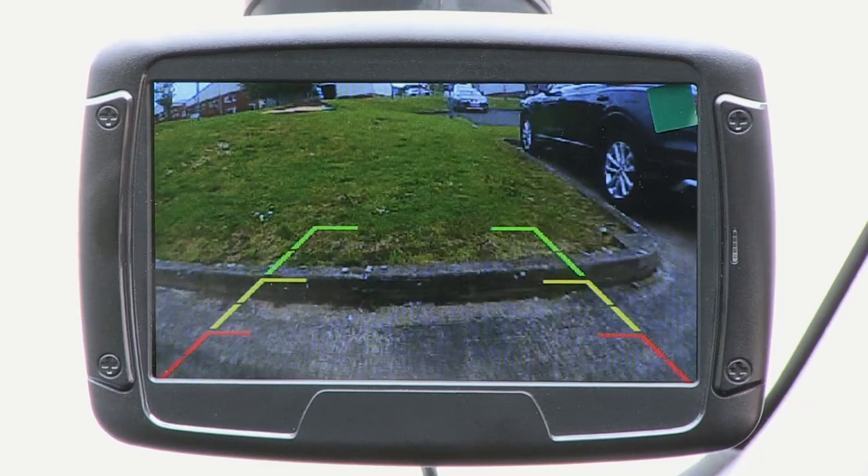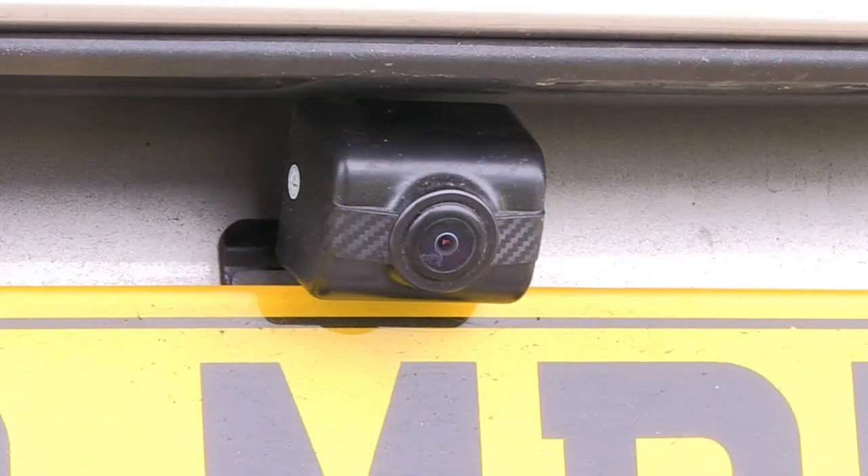The camera also boasts parking guidelines, an adjustable angle, and a night vision function.